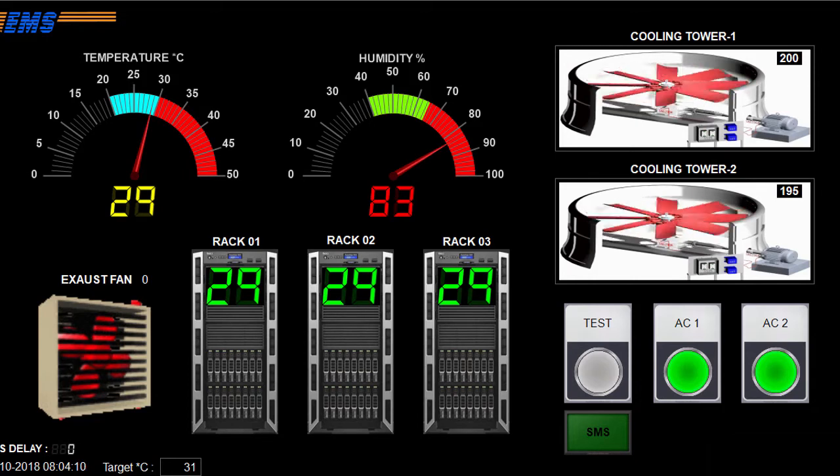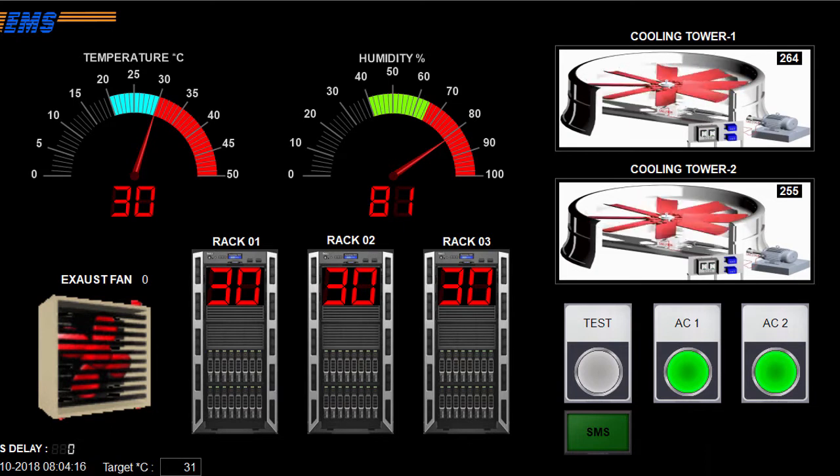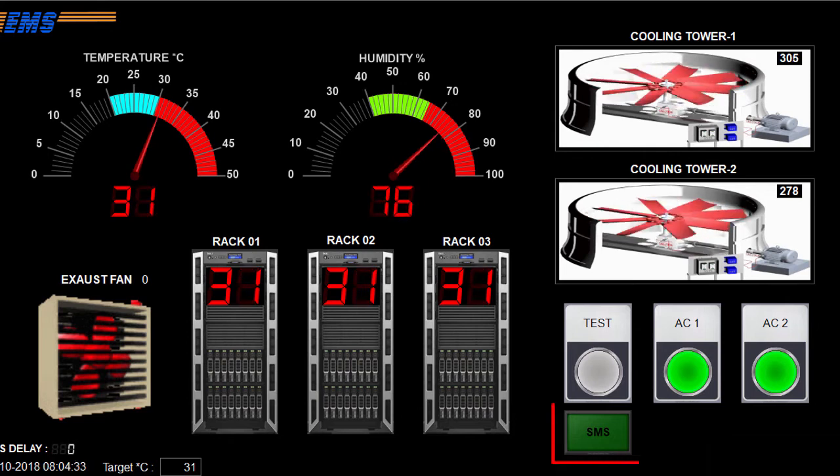Let's talk about the concept of this video briefly. We have a demo data center. We need to send an SMS alert if the temperature of the data center rises above 31 degrees Celsius. The SMS button glows while sending SMS. Additionally, the system will play an alarm and turn on the emergency exhaust fan.